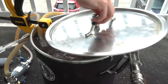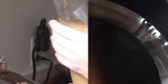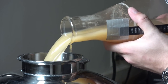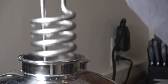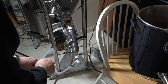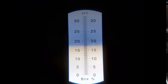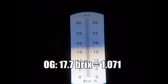Once the boil was done, I took everything inside to hook my chiller up to the sink and began chilling. I let the wort chill to about 65°F and then pitched my yeast starter. I aerated with pure O2 for about one minute at full blast, then took an OG sample and recorded an original gravity of about 17.7 Brix, which is about 1.071.